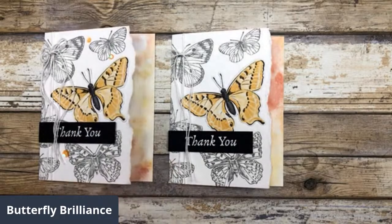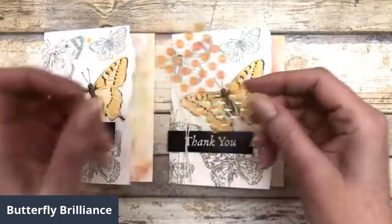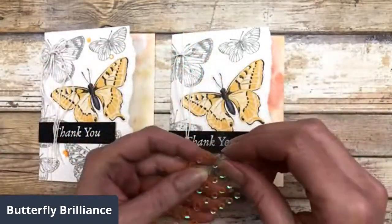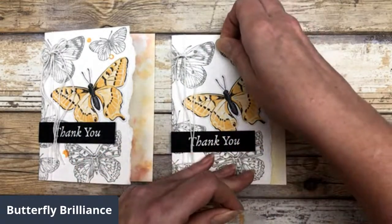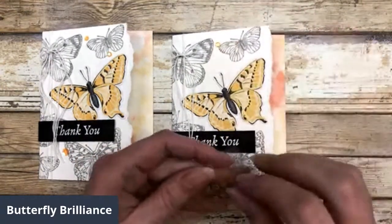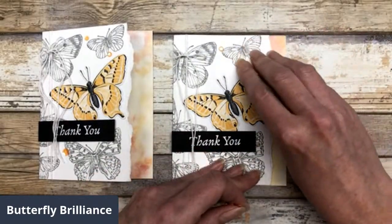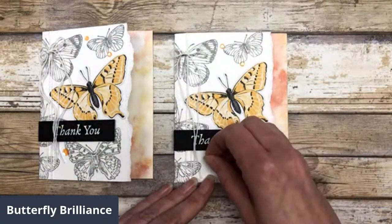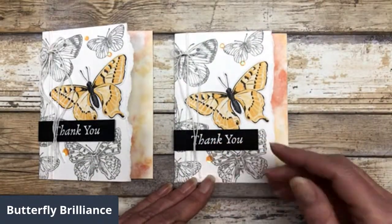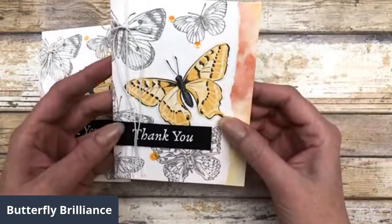So pretty simple, right? I used some of these little sequins — they've already got adhesive on them. These are from the Artistry Blooms suite, and they worked out perfect because these colors actually match the colors that are in this particular designer paper. So there you go — just a fun way to spotlight your butterfly images.